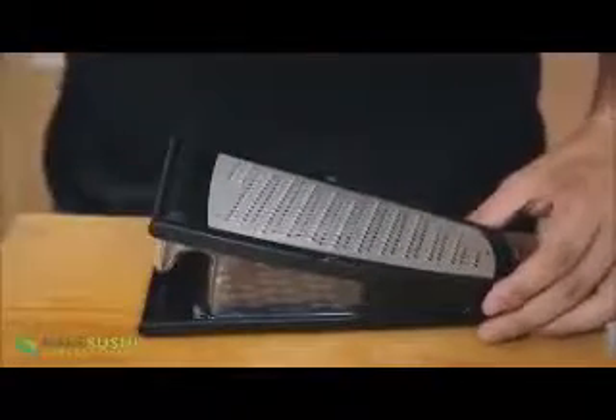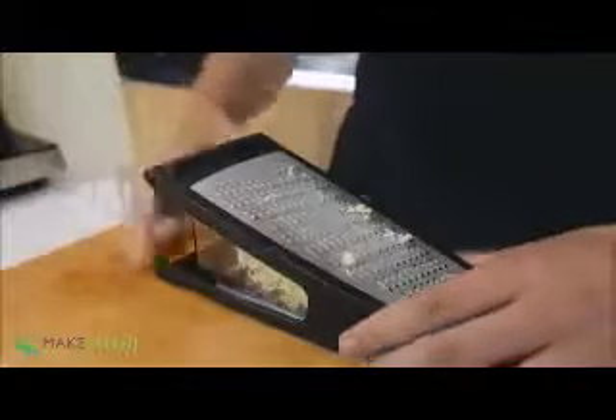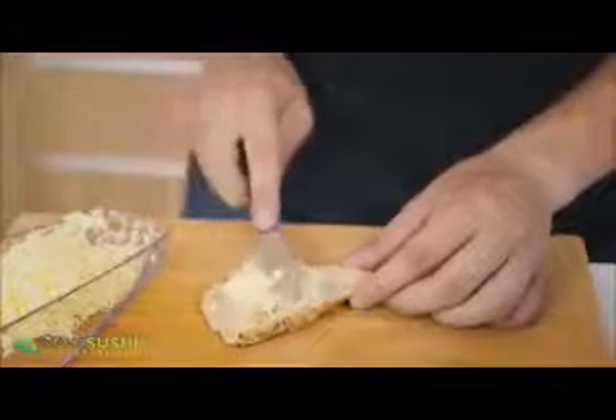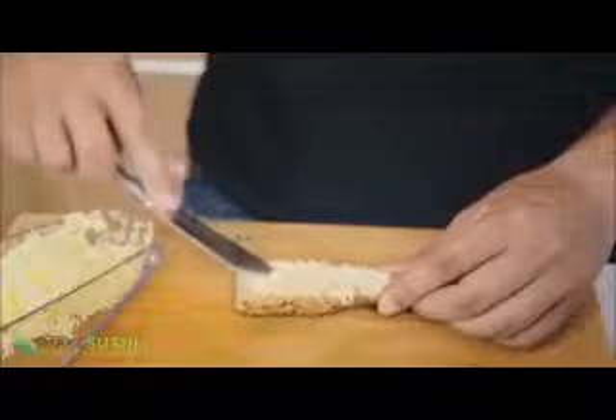Well there is. You take a cheese grater and just grate your butter stick. Yes, that's right — grate your butter stick. That's got two added benefits: one, it delivers energy to the butter by the grating motion which makes it a bit softer, and also the higher surface area makes it softer quicker. It ends up in a spaghetti-like consistency which is super spreadable, so you just spread it on whatever you want and you have nice soft butter. Success.